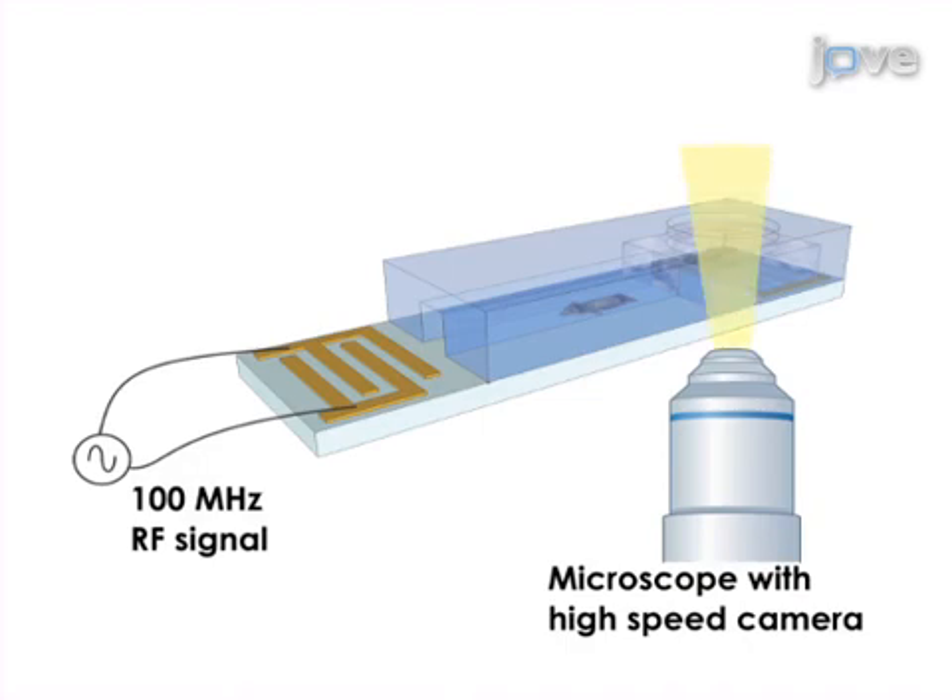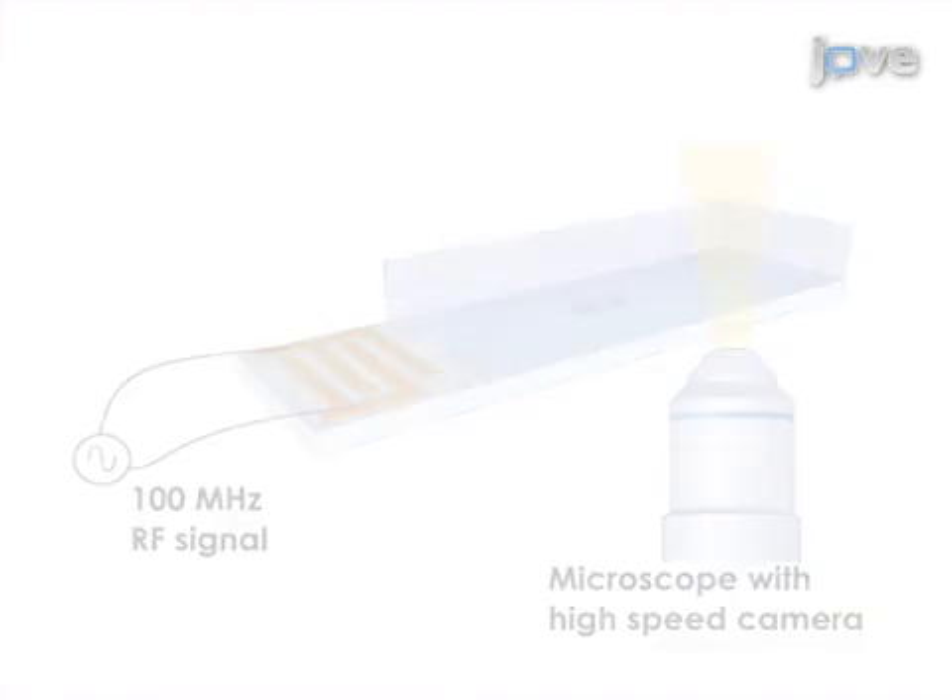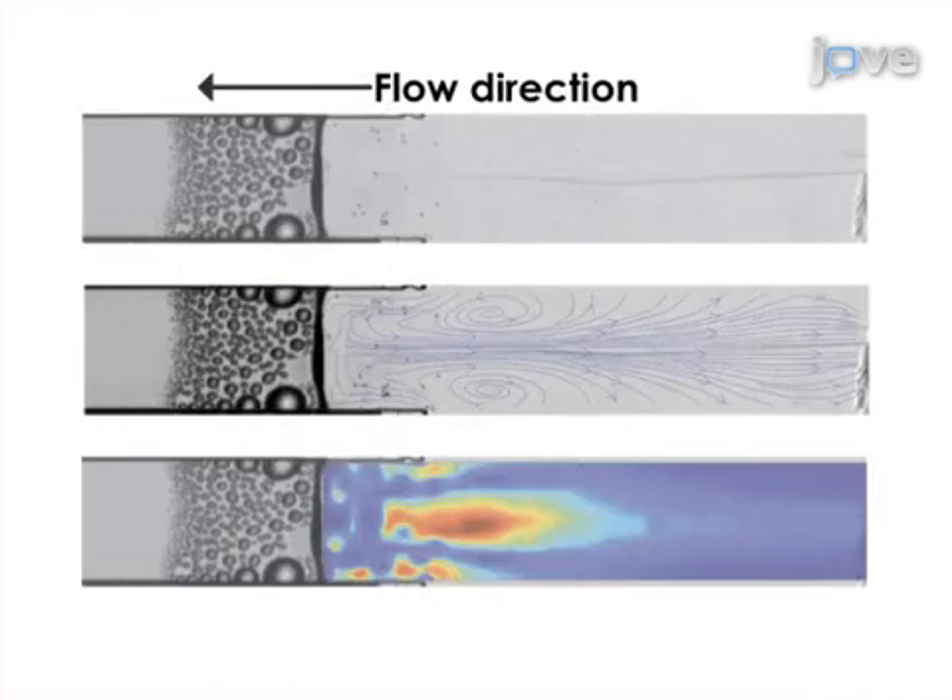At the outlet, the resulting channel flow is recorded with a high-speed microscope for analysis. Results are obtained to show various flow schemes, which are primarily dependent on the device geometries and applied power.